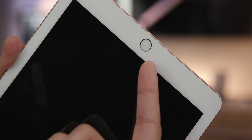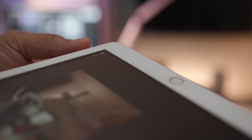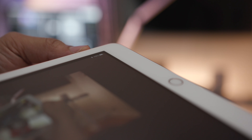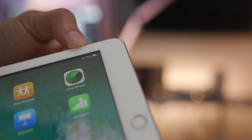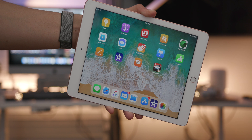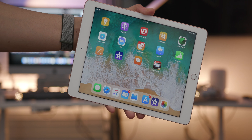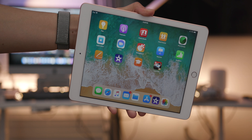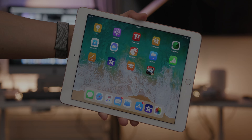You still get a first-gen Touch ID sensor, but it performs fine so that's not a big deal. My biggest gripe, like last year, is that this iPad lacks a laminated digitizer and lacks the anti-reflective coating of more expensive models. That means you get a noticeable air gap and noticeable glare under direct sunlight or any light source. That said, as an education-focused product, I can understand Apple's decision — it's cheaper to make and easier to repair.